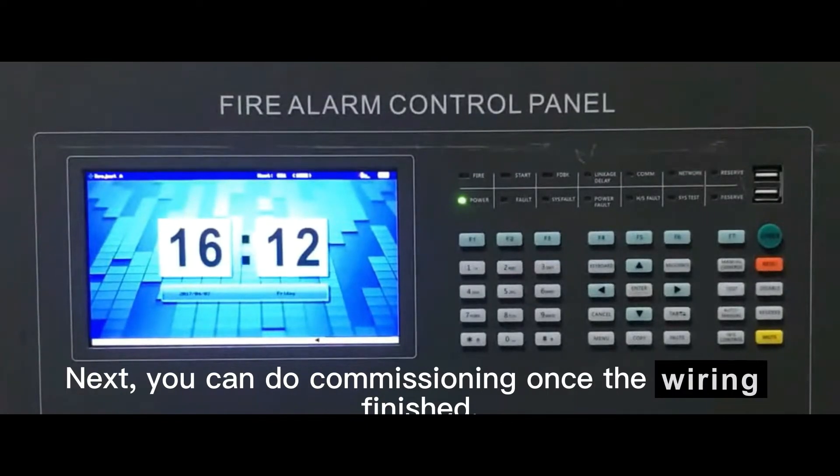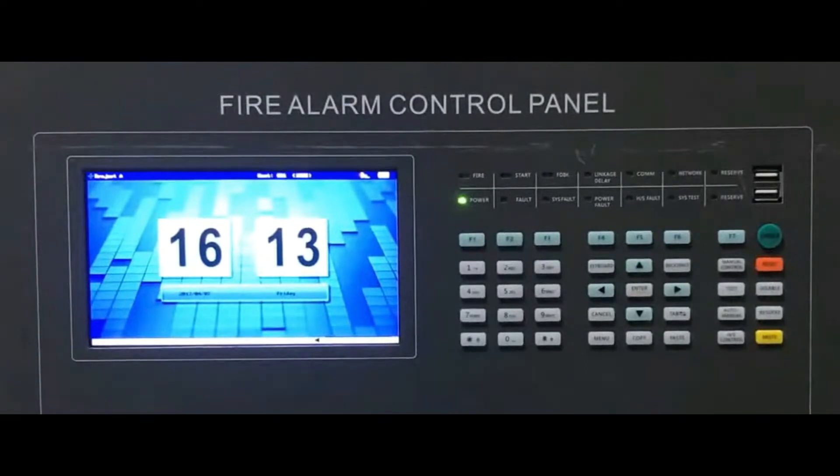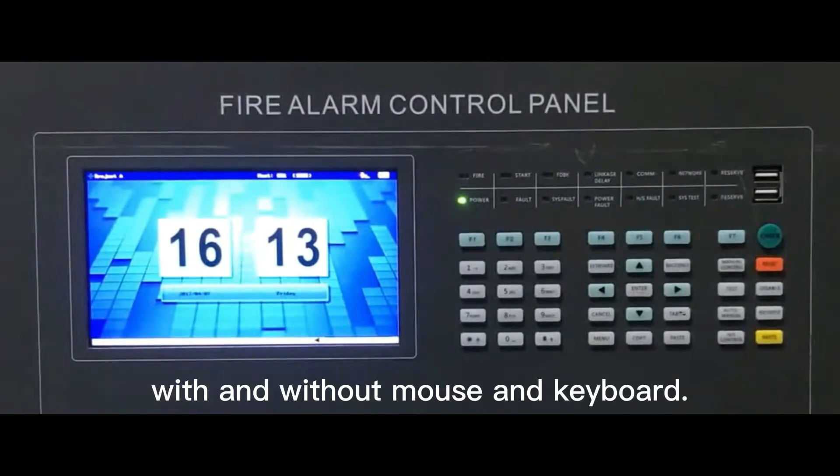Next, you can do commissioning once the wiring is finished. There are two methods of commissioning: with and without mouse and keyboard.